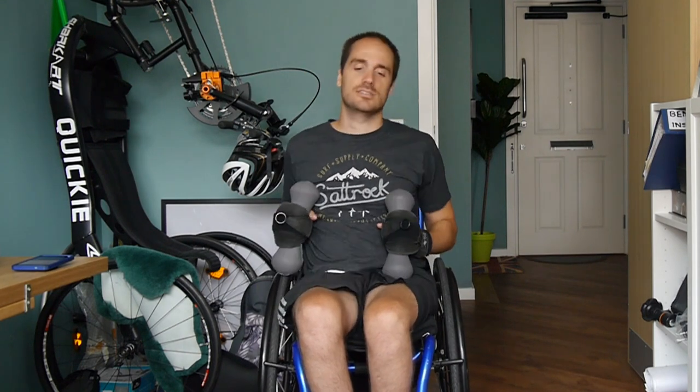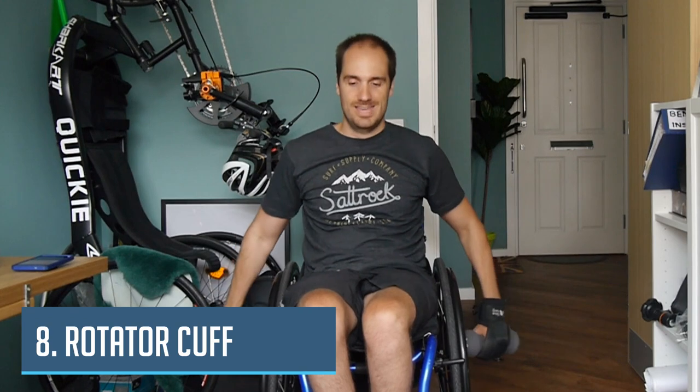The next one we've got is external rotators. We start low like this and swing our arms up like this. What we're trying to do is rotate at the shoulder joint and not use the biceps or triceps to help out — just trying to use the rotation of the shoulder. Ready, off we go — one, two, three, four, five, six, feeling it, seven, eight, nine, ten. Make sure you use weights that are suitable for you for this.